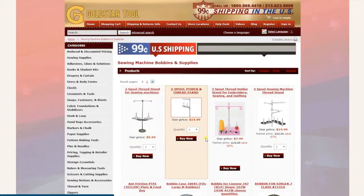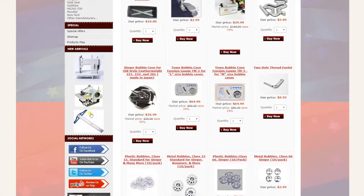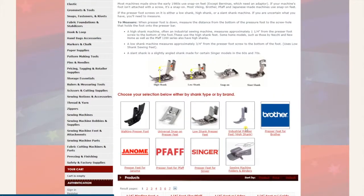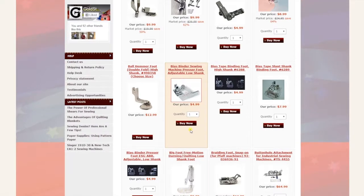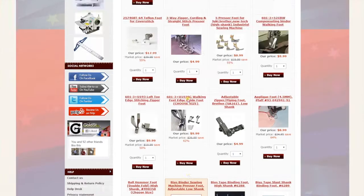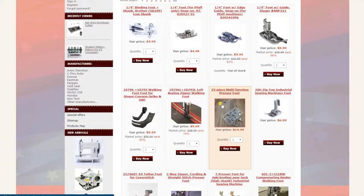Sewing machine bobbins and supplies — thread stands, bobbins, bobbin cases, and more. Many items have subcategories. Next is sewing machine feet and attachments — look in here for walking foot machines and all that. Up here you have categories organized by brand and by style: walking foot, universal, snap-on, low shank, and industrial high shank — you can find them right here.